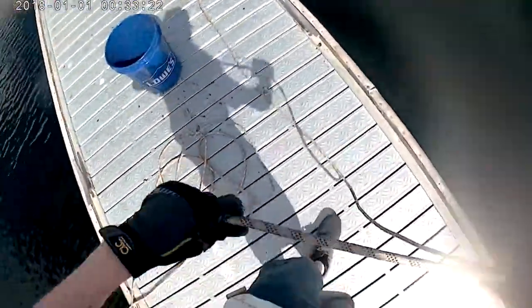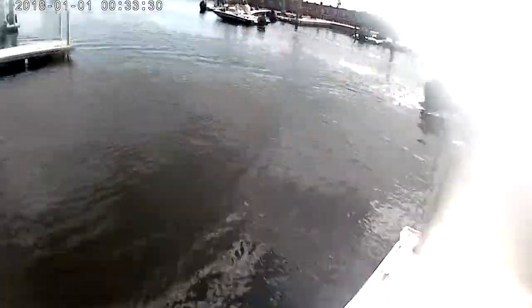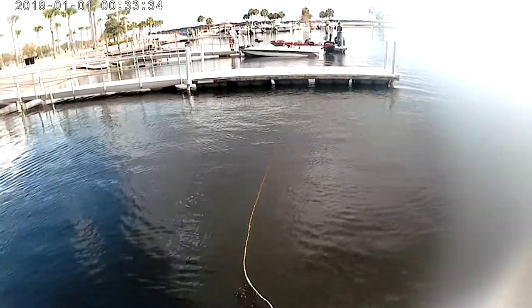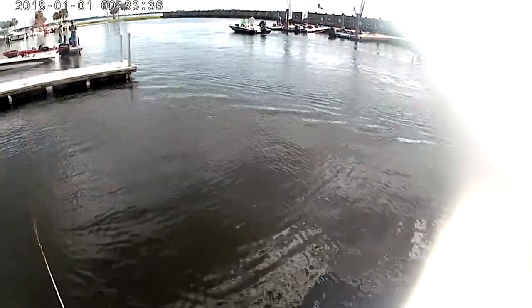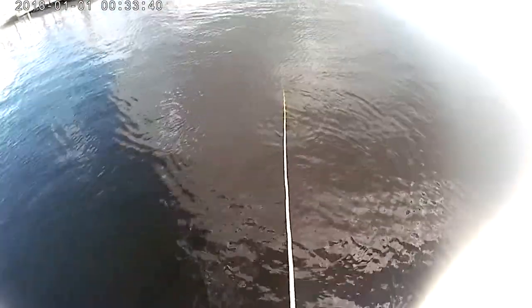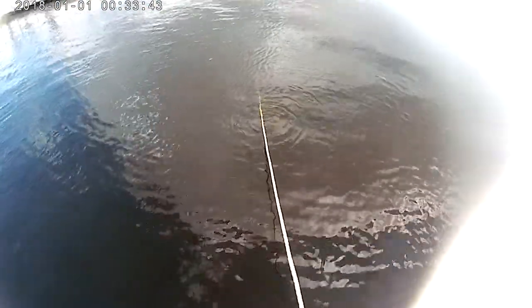Again, tried to not throw myself in. Again, tried to not throw myself in. There are a lot of nice boats out here today with the tournament going on.